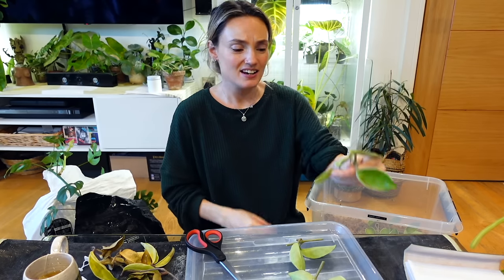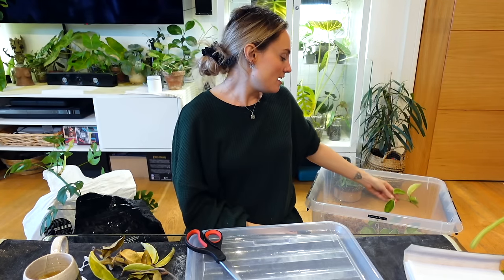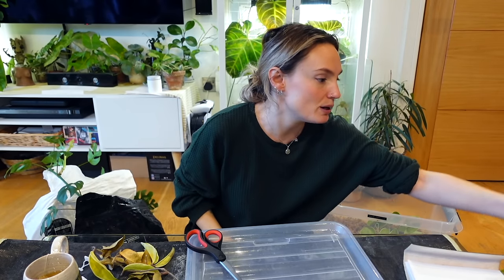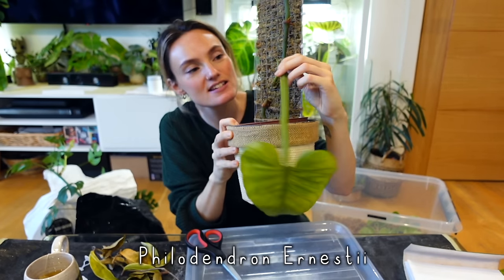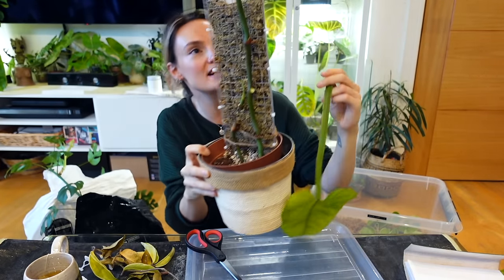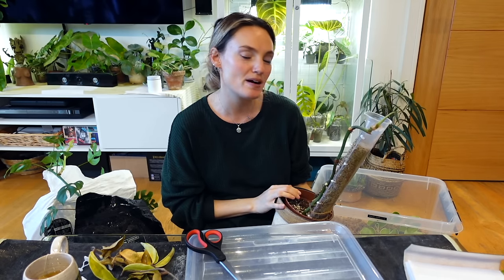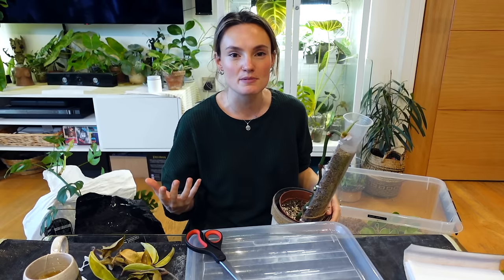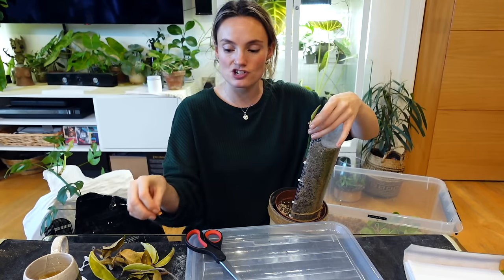I've also got something else very sad to go into this new prop box. I moved a load of plants around — I think it was when we were trying to get the rug dry — and this one got hidden behind other plants. It's now looking awful. It's my Philodendron ernestii, and this leaf is about to go with lots of others already gone. Sometimes if there's a plant I find myself ignoring or not keeping on top of, chopping it completely back and starting from scratch is the way to go.